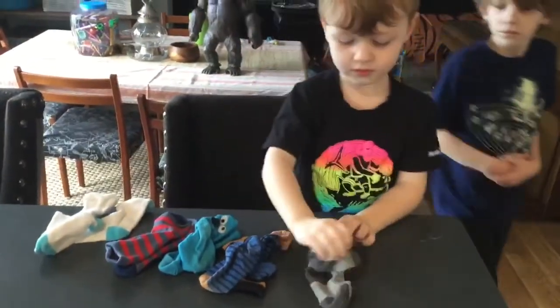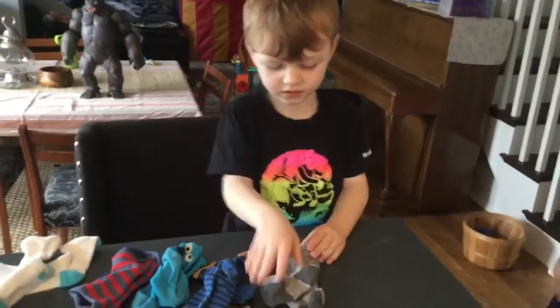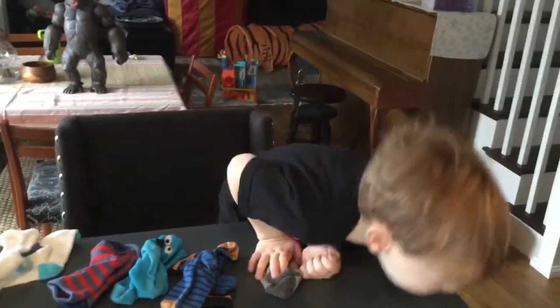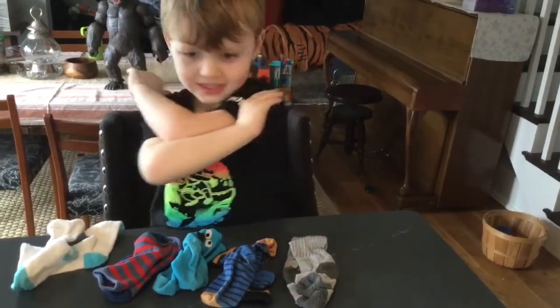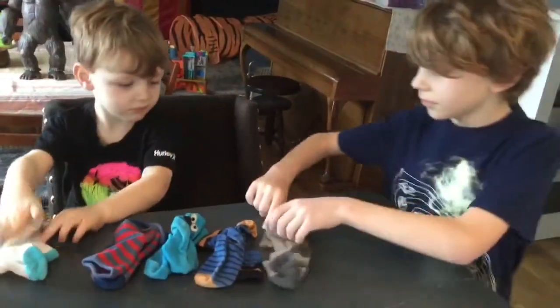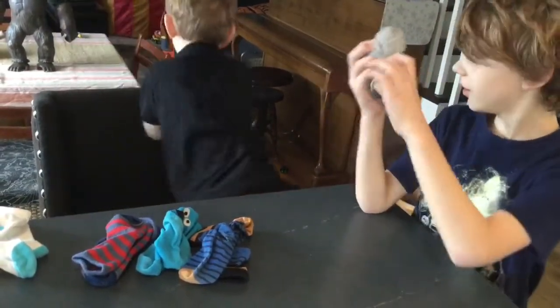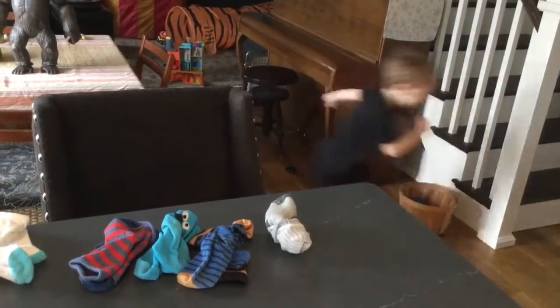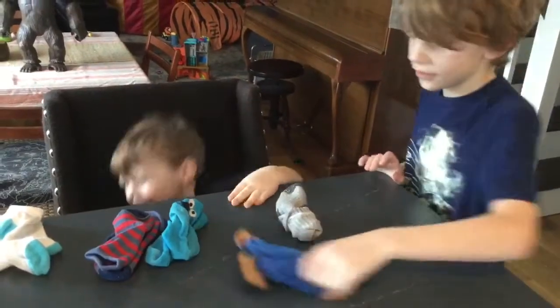Sully, I need you to show Grant how you put the socks together. We already do this. Yeah, we did, but I'm having you show — No! I already did it! I know you did it, but he's going to show you how you put them together. Don't do it! Grant, can you help us? No! Don't get Sully to do this! We have to take a breath, okay? He's just going to show you how to do it one time and then you can do the rest.